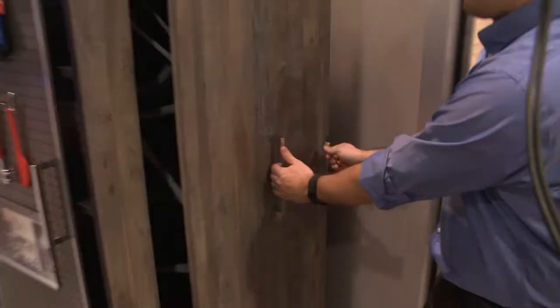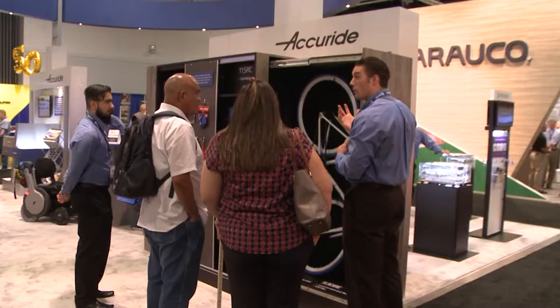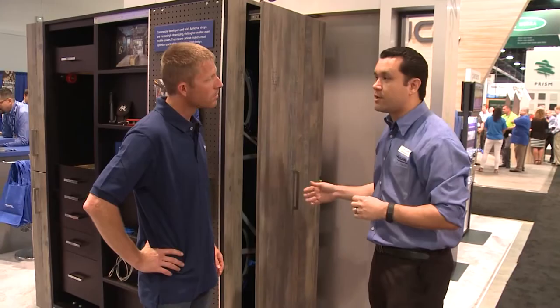We actually have it here in this cabinet. Some of the improvements are we increased the load rating of this slide by 20%, and now it can handle a max load of 600 pounds. We've also improved the sliding movement, and we added silencing bumpers so that the operation of this product is now silenced. You won't hear any of that metal-on-metal pickup noise.